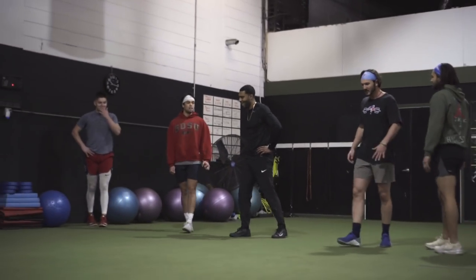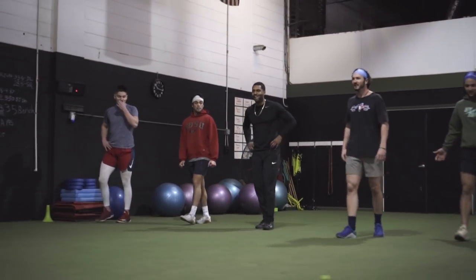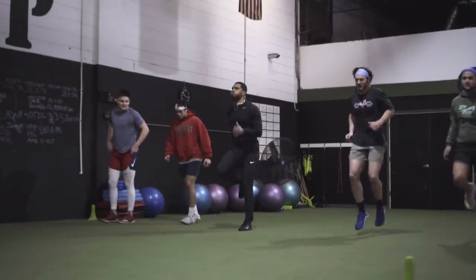High knee butt kick run. Let's go — rapid fire, put them together. Knee up to hip level.